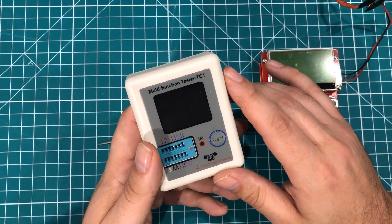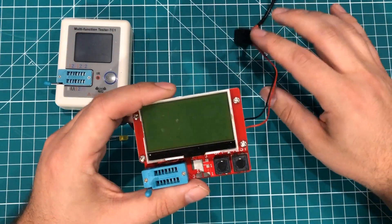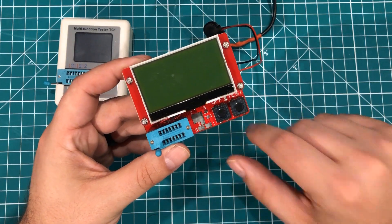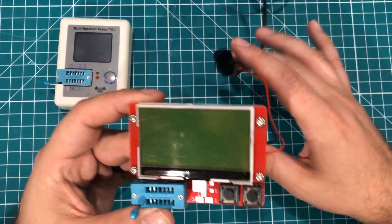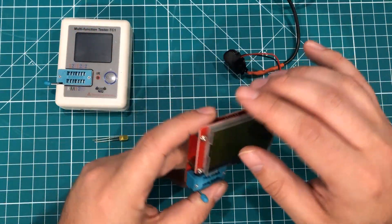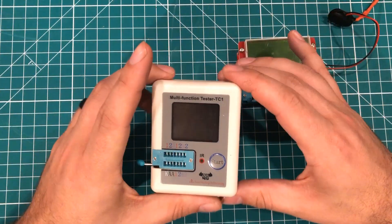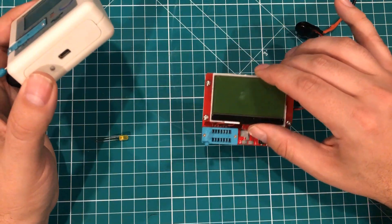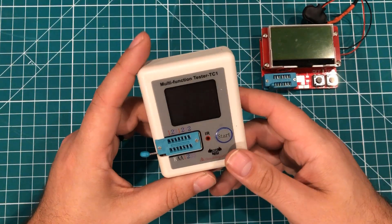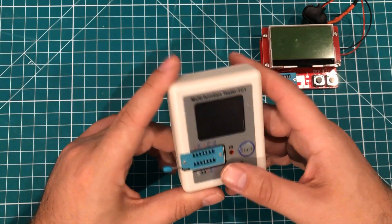These are commonly referred to as transistor testers, but they do so much more. This style is a little different — there's an older style you can get as a kit. It has a nice big screen and little pads where you can touch components outside of the ZIF socket. It uses a 9-volt battery, which I connected to a wall wart. This one is a more put-together, polished, pre-assembled model, and it's something that will probably not be leaving my desk for a long time because it is just so dang handy.